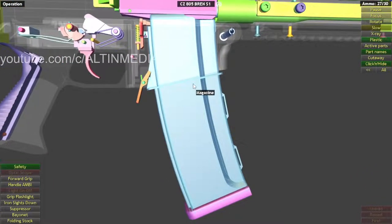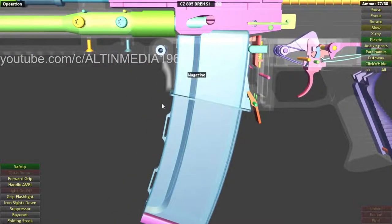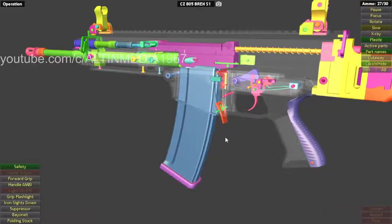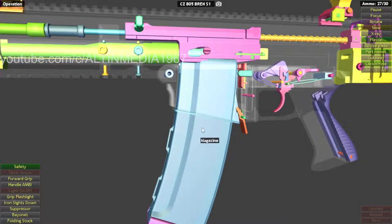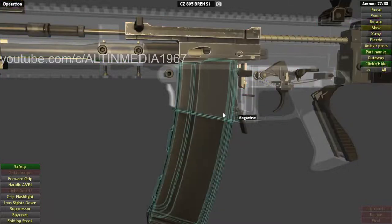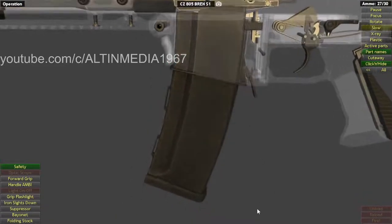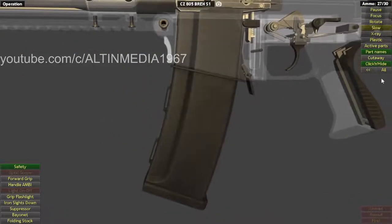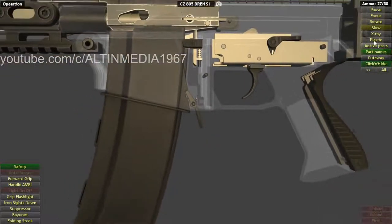You can also see the magazine has a somewhat proprietary patented design, similar to the G36. The G36 also had a patented polymer magazine design. It's unclear whether this magazine is polymer or metal, as that information isn't provided.